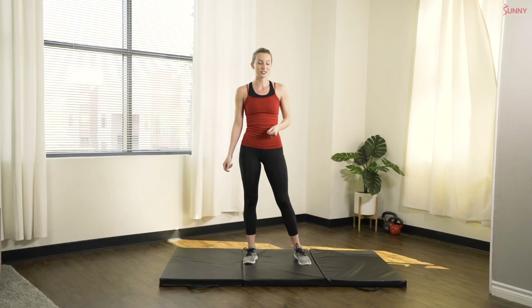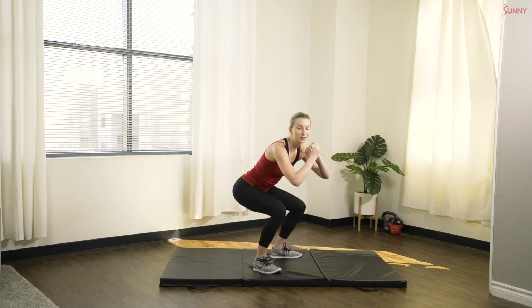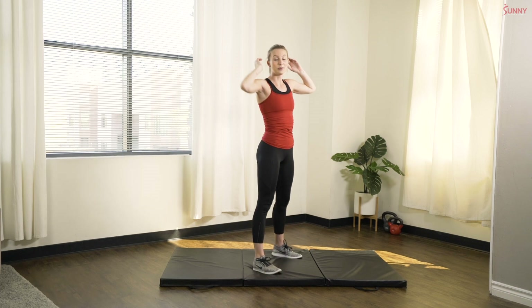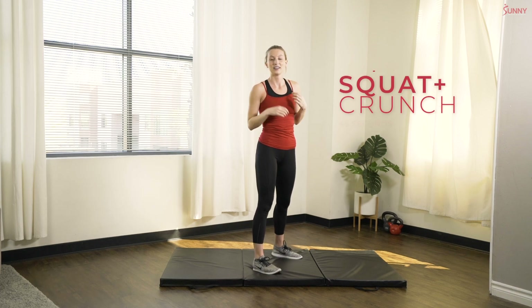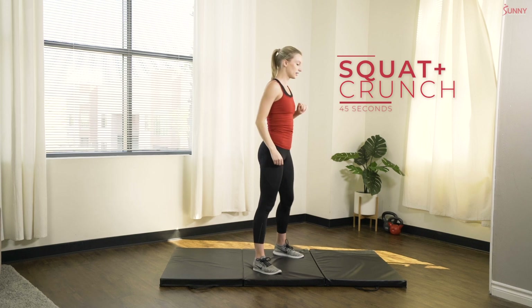Alright, so we're gonna get started with our first exercise today. It's gonna be a squat and crunch. So we're gonna squat right down into a regular squat and twist one knee up to touch the opposite elbow. We're gonna alternate with each rep. Let's get ready in three, two, one, let's go.